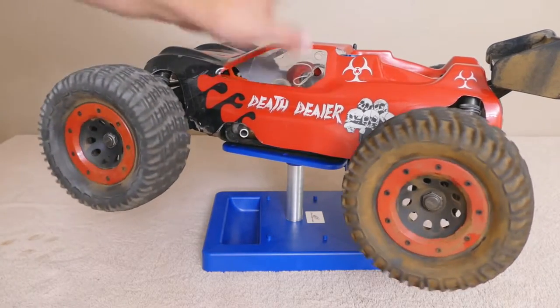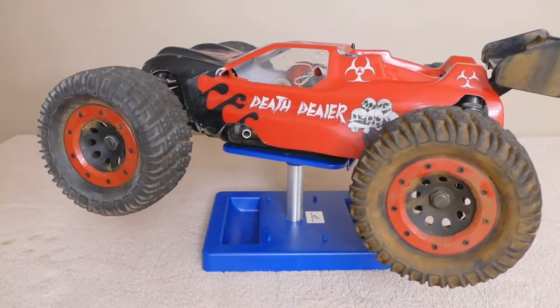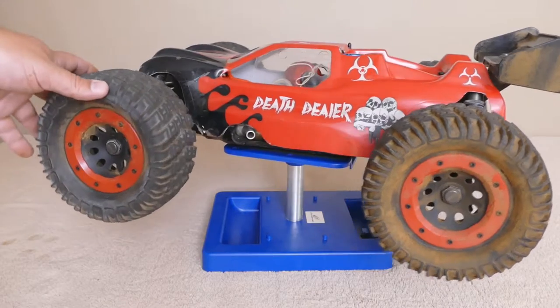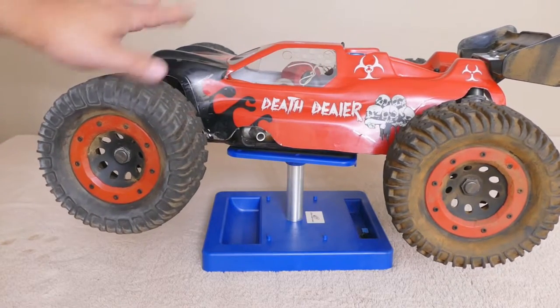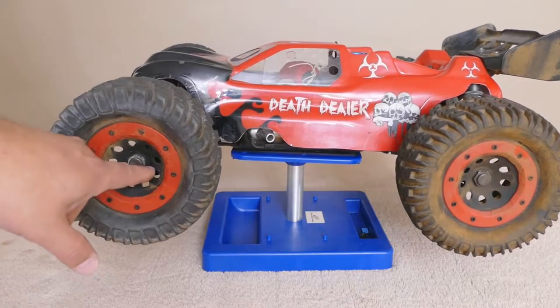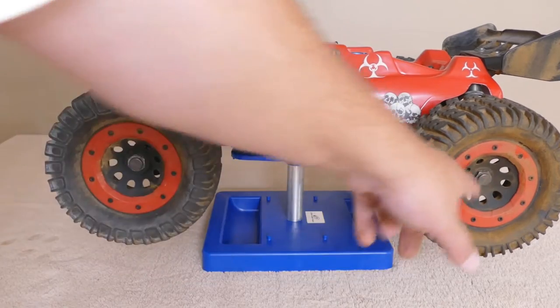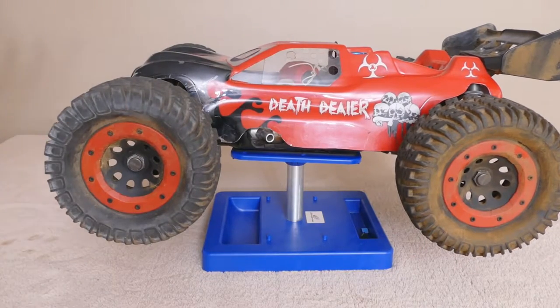I do want to change the body and put more of a traditional monster truck body on it. I'm not sure what body would fit. Like I said, it's a truggy kind of design. The wheelbase is like 14 and a half inches, so if any of you guys have any ideas, from center to center it's 14 and a half.